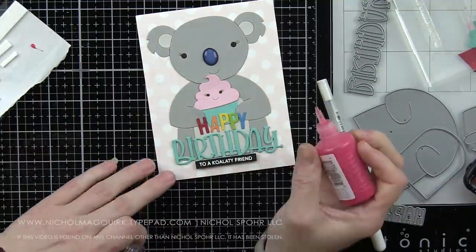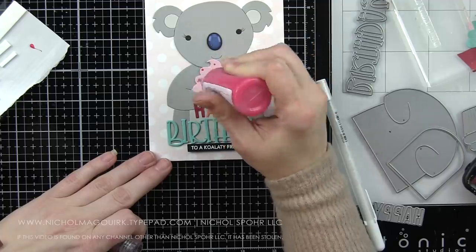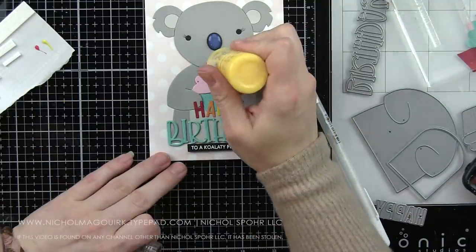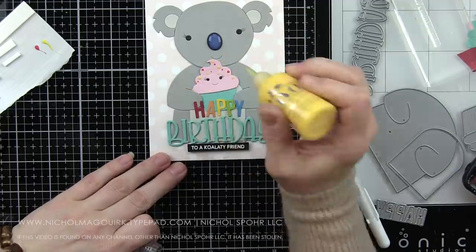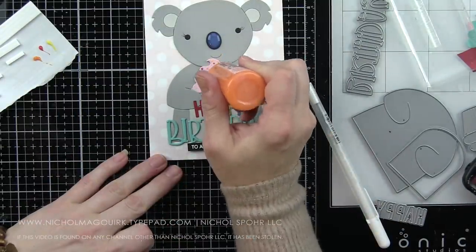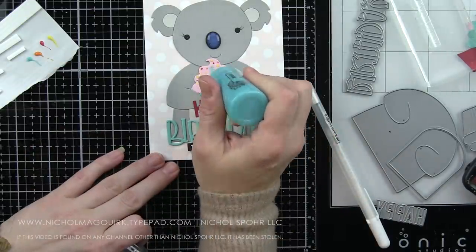We're going to add some sprinkles to the top of the cupcake with Nuvo Crystal Drops in Red Berry, Dandelion Yellow, Ripened Pumpkin, and Caribbean Ocean — really teeny tiny little drops all over the top of the cupcake, pulling my color choices from the rainbow colors shown in the die cut word 'happy.' Just about four colors, enough to add some fun little color to that cupcake.